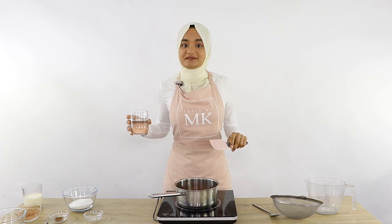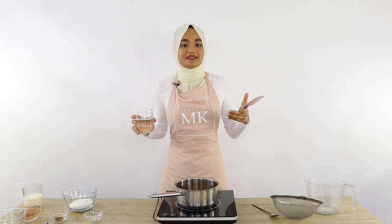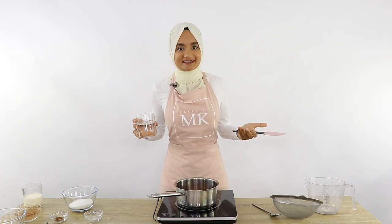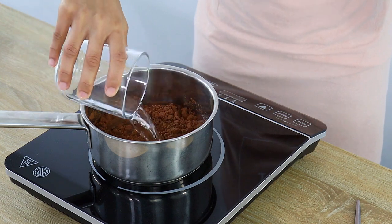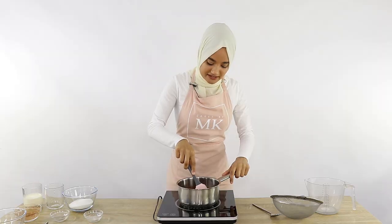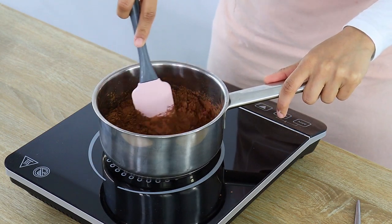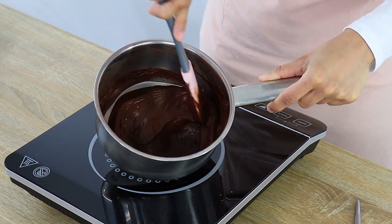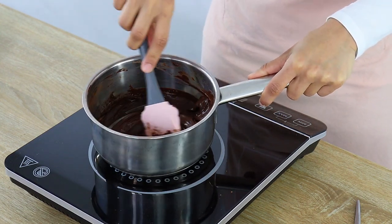It's also best to use a deep saucepan for this because as it rises when we heat it up, it prevents it from overflowing. I'm using a small saucepan for this video so you can see the mixture better — just remember we don't have the heat on just yet. The coffee powder is optional, but I always love to add a little touch of coffee to anything chocolatey because it really helps to amplify that chocolate flavor. Now I'm just going to give this a stir until it becomes a thick paste.